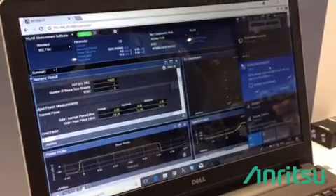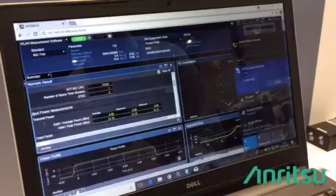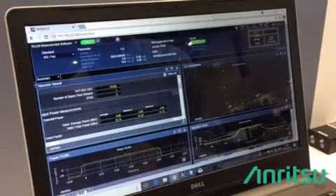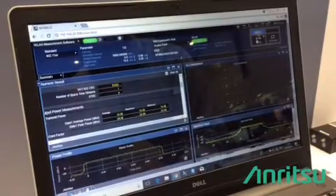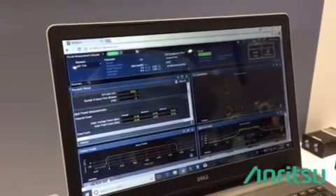You can see over here that I have MT8862 available as an access point. I run my connection, and I'm connected now. Then I can do my measurements. This setup is doing a measurement in connected mode.